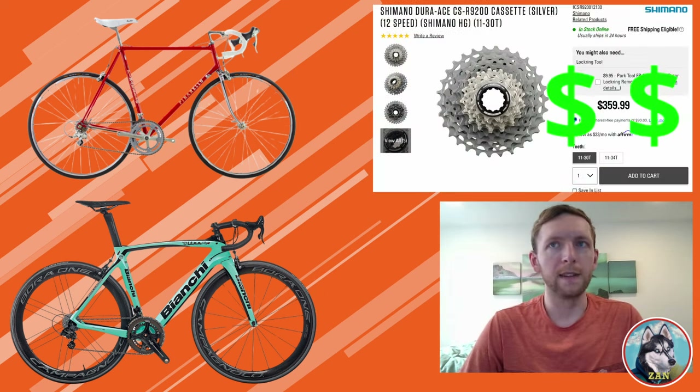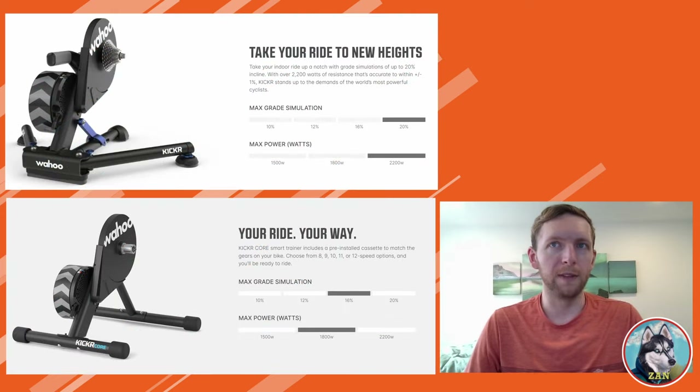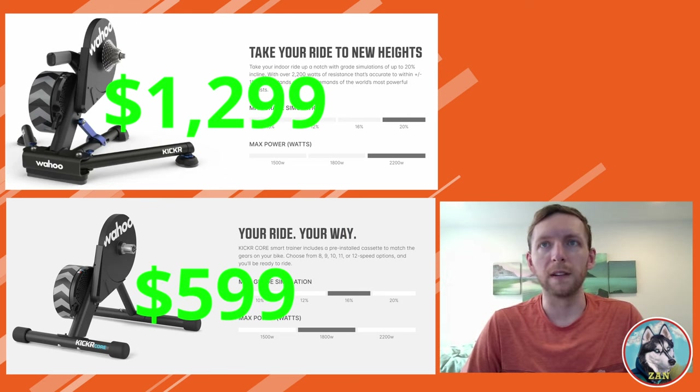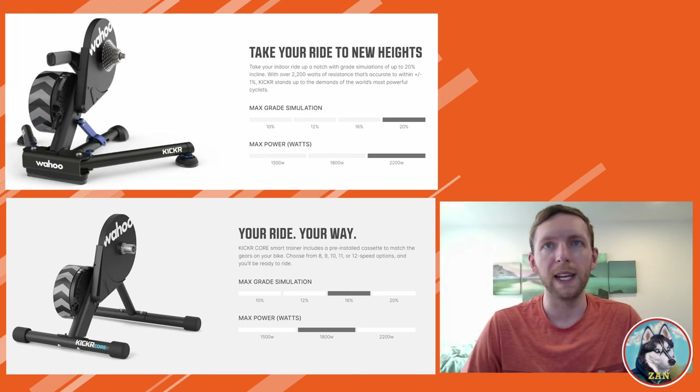Second, many riders have an outdoor bike and an indoor bike. The indoor bike is often cheaper and may have less optimal gearing options — instead of spending hundreds of dollars on new parts, adjusting the setting is a simple, cheap way to fix the problem. Finally, different trainers are capable of simulating different gradients, and this is partially why Zwift's default setting is 50%. Many riders have trainers only capable of simulating 6% gradients but still want the resistance to change constantly — setting the TD to 50% will then allow the resistance to change constantly on most Zwift courses.